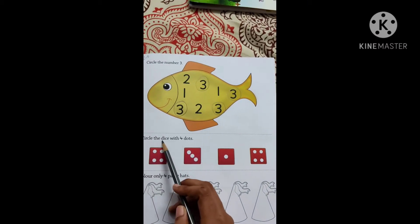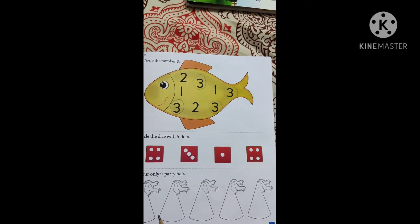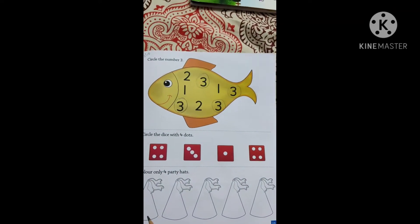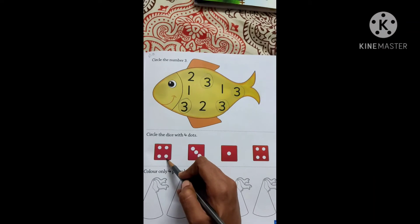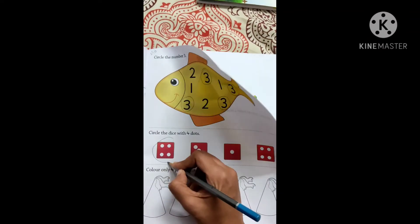Now circle the dice with 4 dots. Which dice have 4 dots? That only we are going to circle. So we have to count: 1, 2, 3, 4. The first dice is having 4 dots, so we are supposed to circle that.